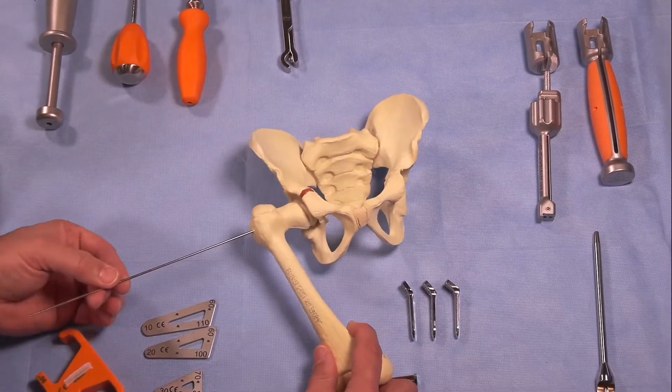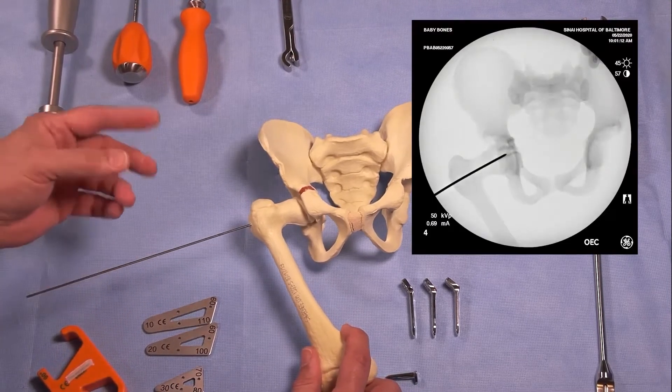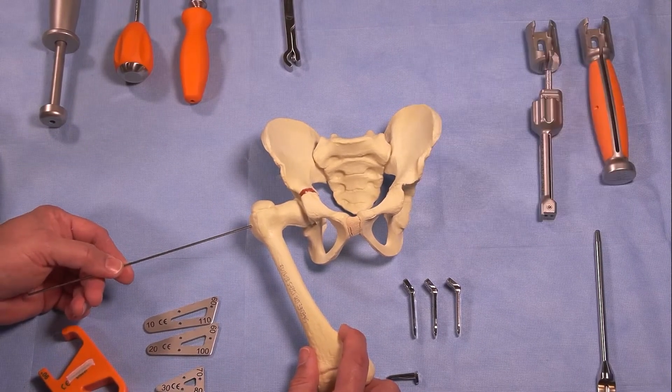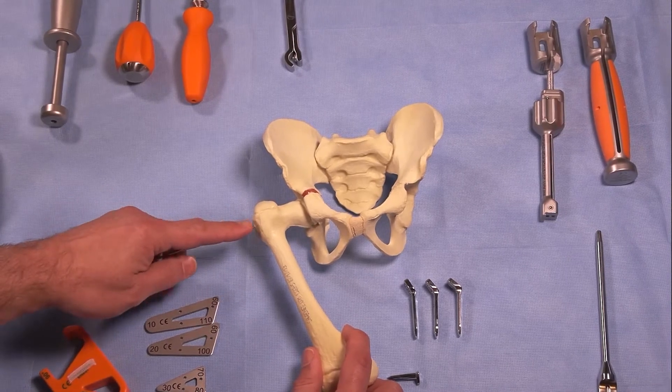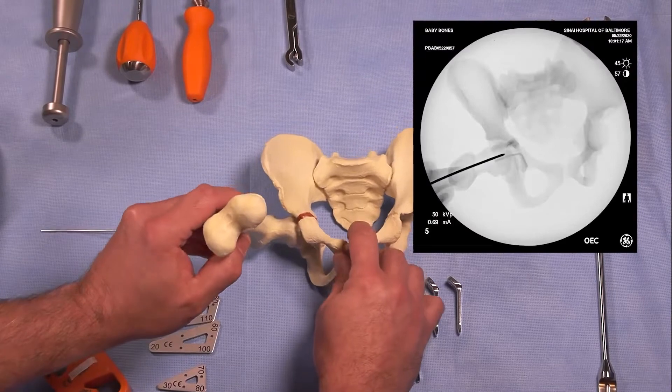The first part is the insertion of the guide wire. I've already done this under fluoroscopy. As you can see in the image on the screen, we've placed the guide wire in a 1-1 position up the femoral neck in both the AP and the sagittal position.